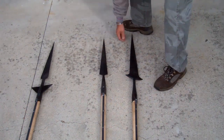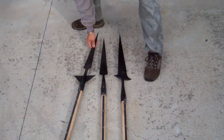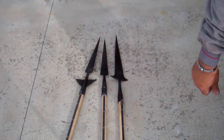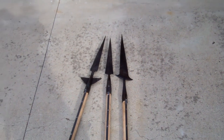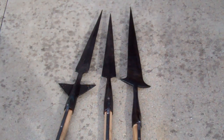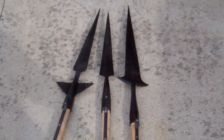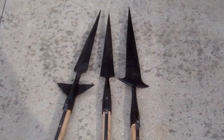Alright guys, cute partisans all ready to go — hit the fair on Saturday. Not bad for out of my garage. Alright, we'll talk to y'all later. God bless and have a great day guys, I'm out.